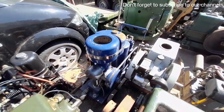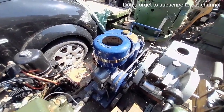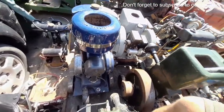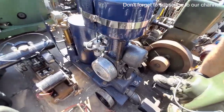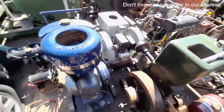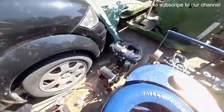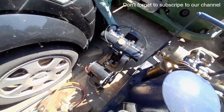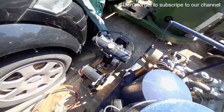We've got a Villiers Aerograph compressor set with a WX — not played with that yet, but despite my hatred for Villiers two strokes, this one looks pretty good. Down here we've got what I think is a Villiers Midget that's been made into a small generating set.